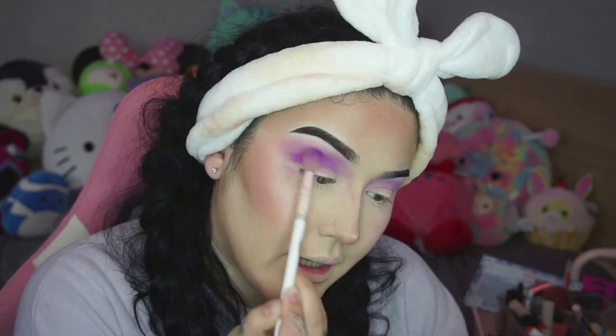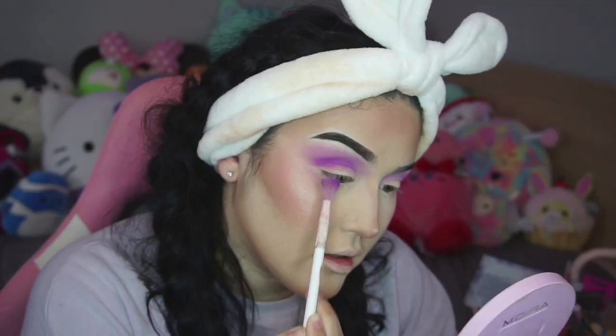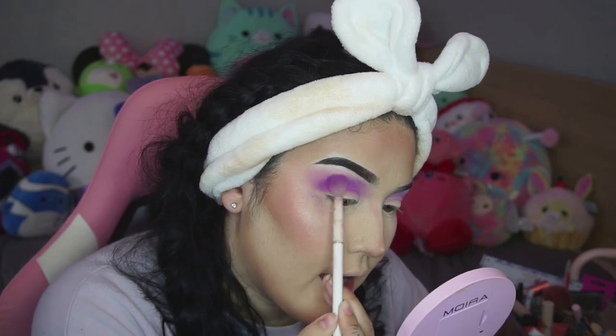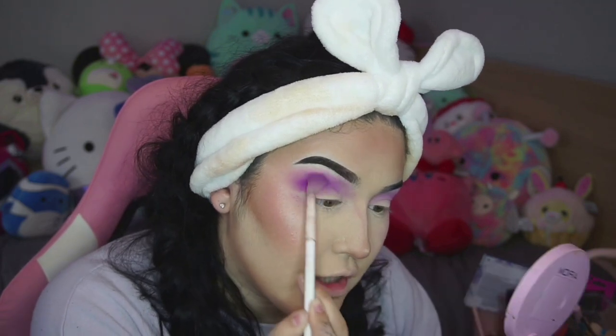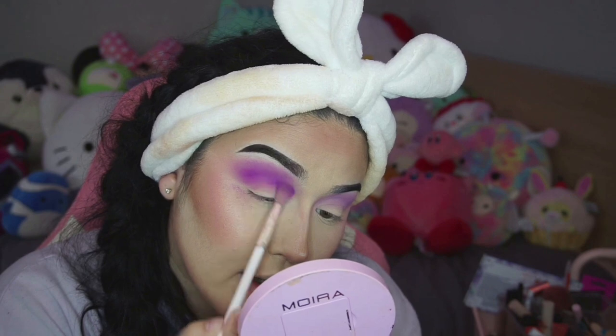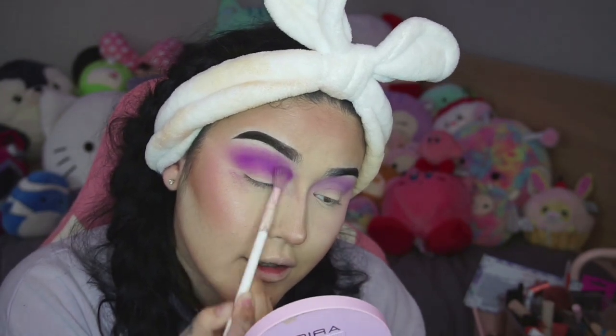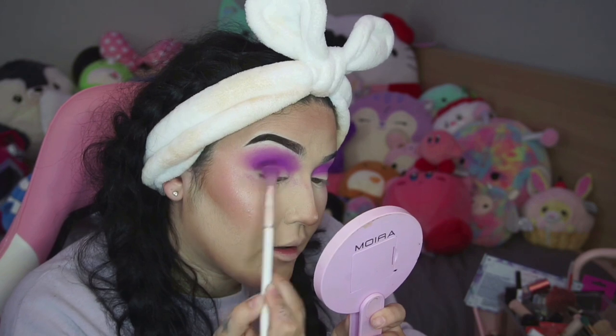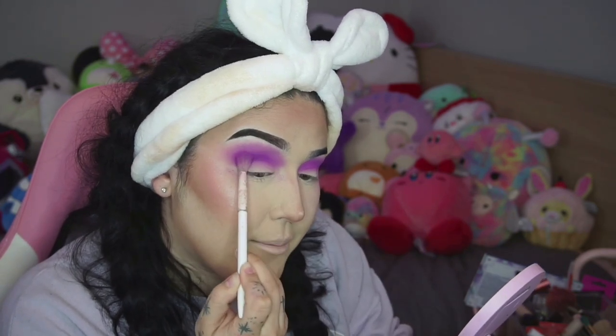I'm dipping into that Mardi Gras shade and just slightly placing it below the transition, slightly buffing it out. You can see that pigment we're starting to build. But if you don't have a lot of lid space or your crease isn't defined, bring that pigment up and start buffing it to create the illusion of a fake crease. Bring it in on the inner corner as well. It's okay if it's a little messy, because we're actually going to cut the crease. Then on the other eye, go ahead and add that color in — take a deep purple or anything darker and deepen that pigment slightly.